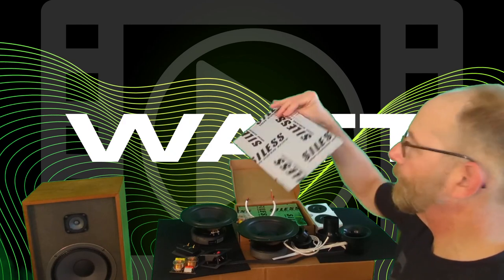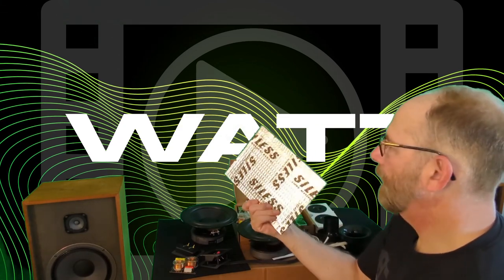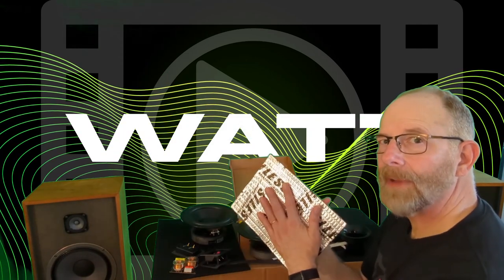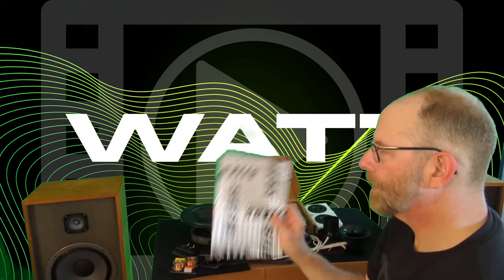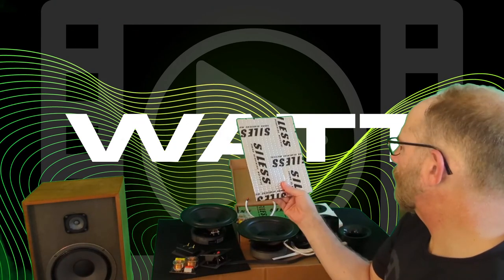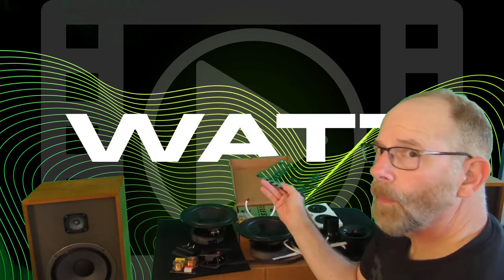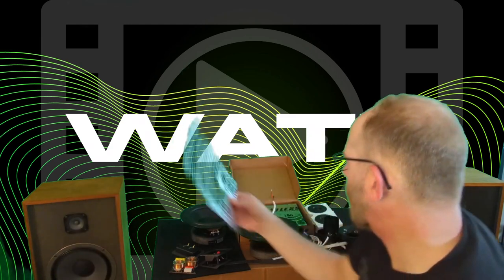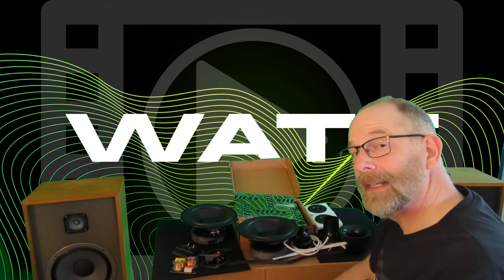I'm also going to be putting sound deadening in here. This is the Silas foil-backed butyl sound deadener. It reduces sound emission through the MDF and cuts down on vibration, which cancels out resonance in the cabinet — I've tested it and it works, so I put it in all my speakers now. It comes in a little box with pre-cut pieces; from my last build of the same cabinet size it took almost a whole box to do both speakers. So there are my parts — now let's see if they're going to fit inside the cabinets.